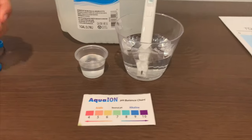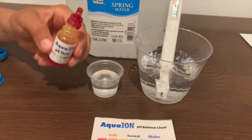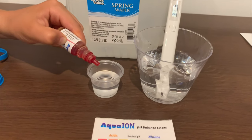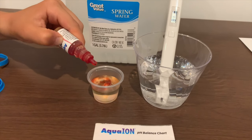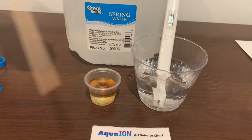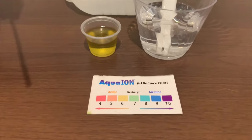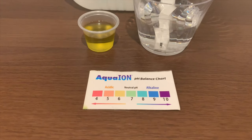Now let's test the pH level. If you want to buy this pH tester, check the link down below. Only do two drops — my bad, I accidentally did three. Let's stir it a little to get a better result. This gives a 7, which is a neutral pH.